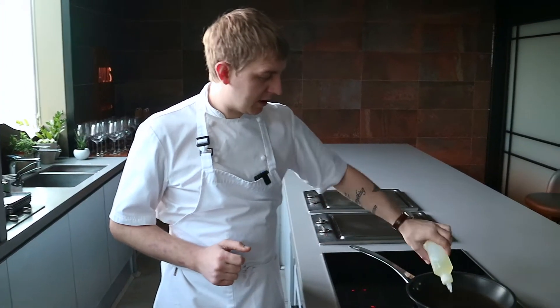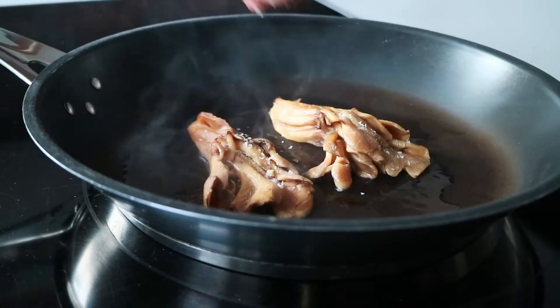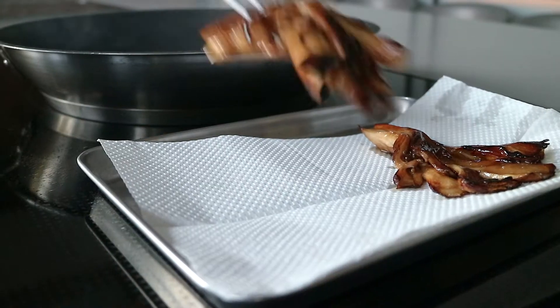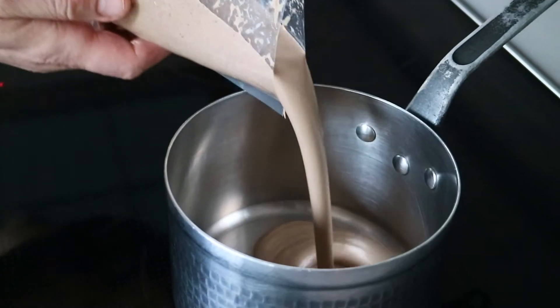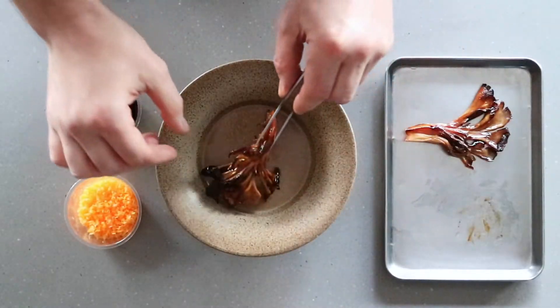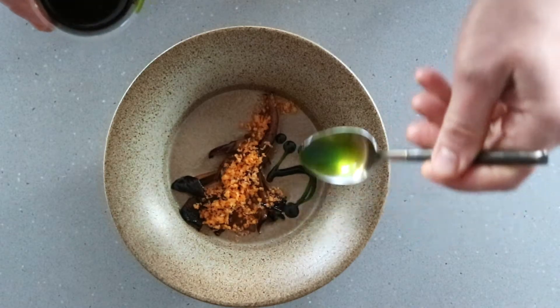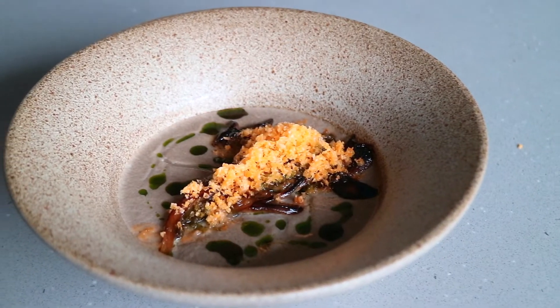For the starter, our first step is to quickly pan-fry the mushrooms — get the pan nice and hot until they're nicely caramelized. Remove them from the pan onto a little bit of kitchen paper. Then heat up the soup. That gives us our mushroom soup with grilled maitake, salted egg, and a parsley garlic oil.